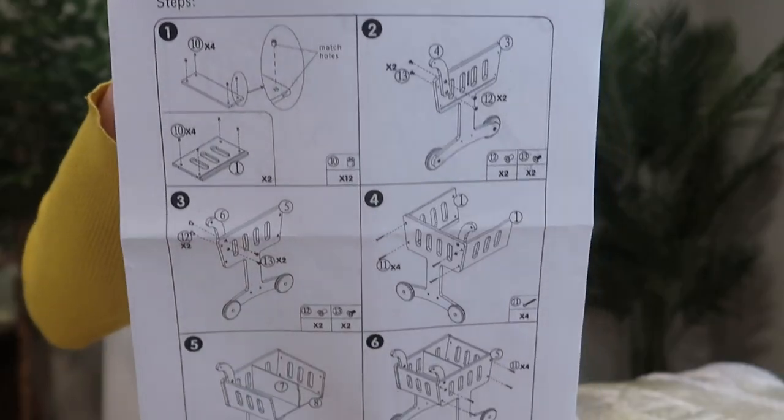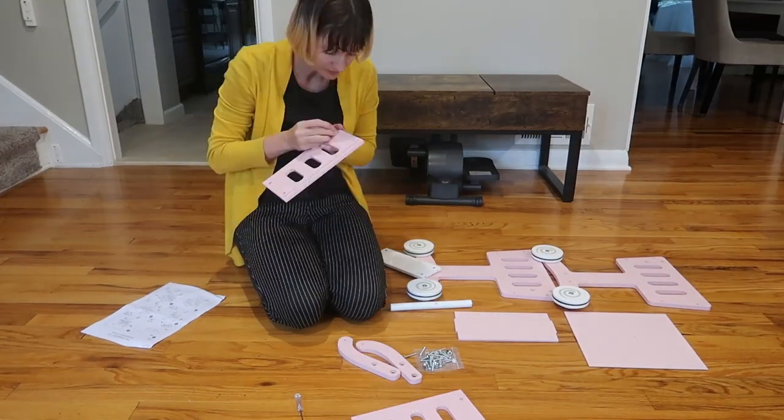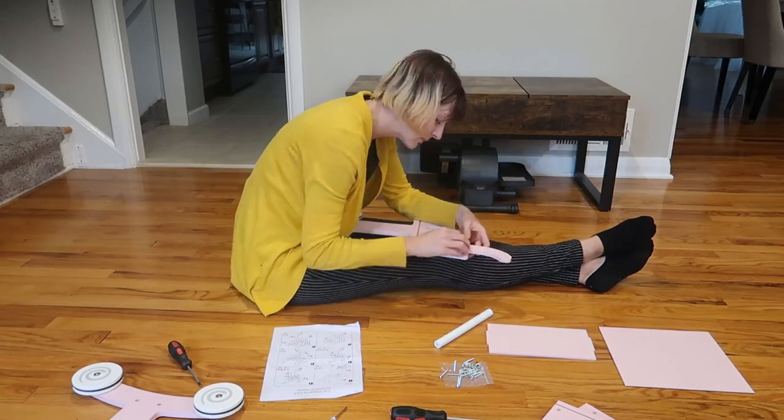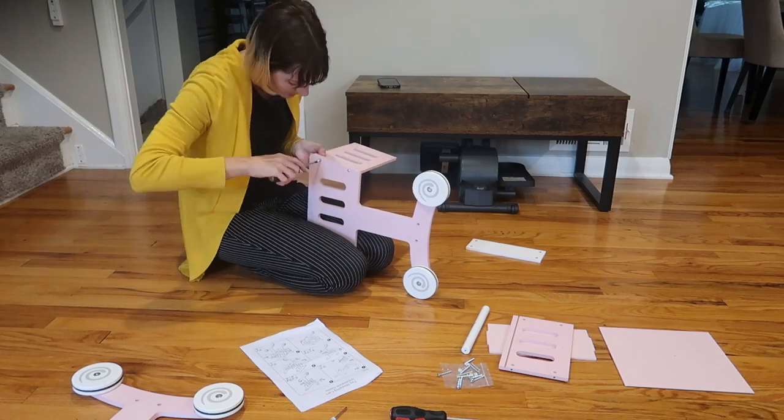Some assembly required. Here is the installation guide. It does come in a bunch of pieces, but it's fairly easy to assemble. Everything is labeled and the instructions are great. You do need your own screwdriver, so take note of that. It took me about 20 minutes.